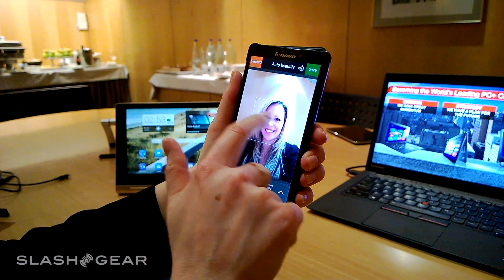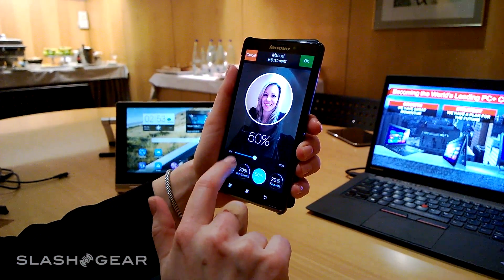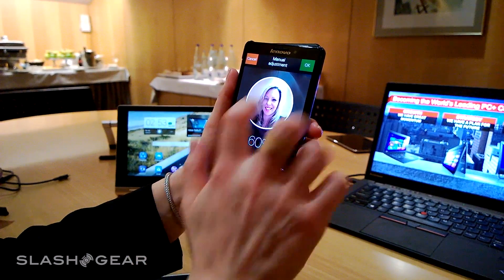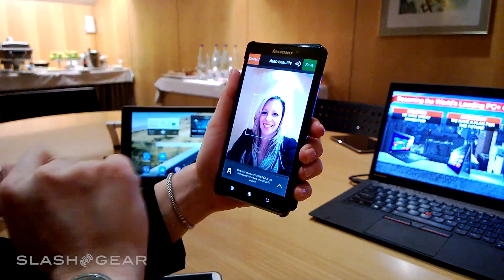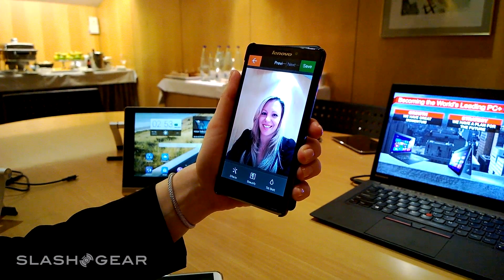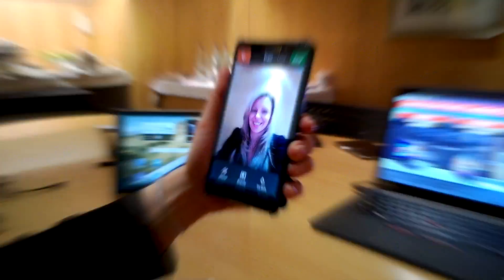Or I can tap my face and adjust things like make my skin a little smoother, and let's give myself a facelift. I think I look much better in this version of the picture, so I can now save that. Those are our two camera apps: See It and Snap It.